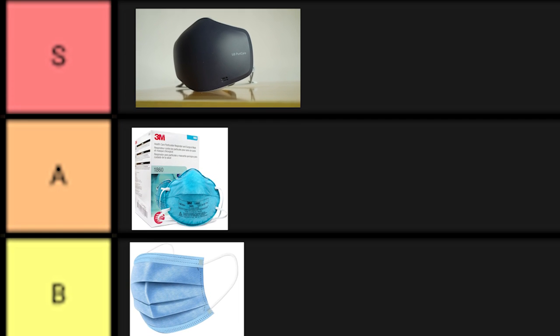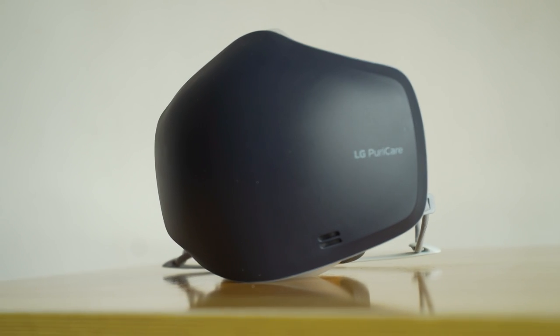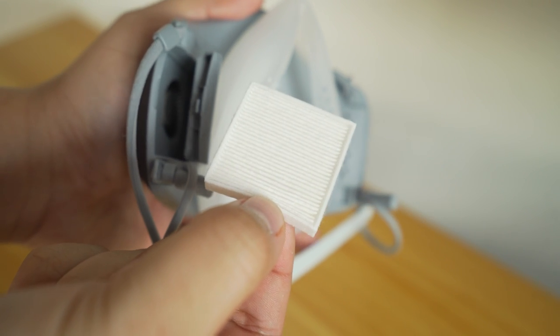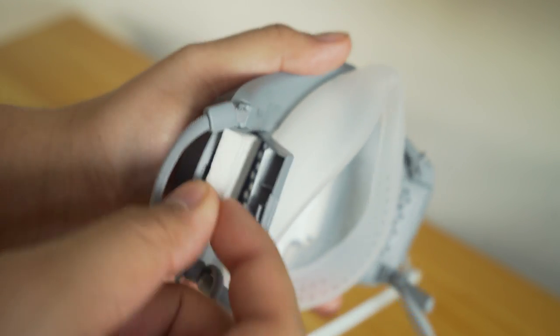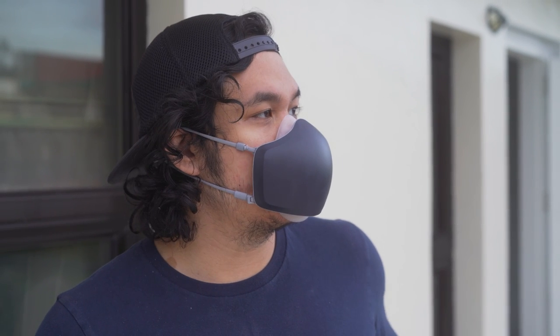none come close to this high-tech LG mask — the LG PuriCare wearable air purifier with voice on. It features not only two H13 HEPA filters, but also a respiratory sensor, a pair of fans, and the most exciting one: a microphone and speaker combo that lets you be heard loud and clear, eliminating the muffled mask voice we all know. Let's check it out.